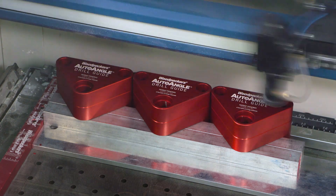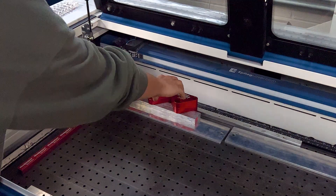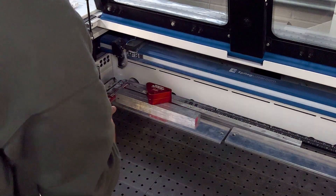Production is wrapping up on the Auto Angle Drill Guide and shipping will begin soon. Stay tuned for more production updates.